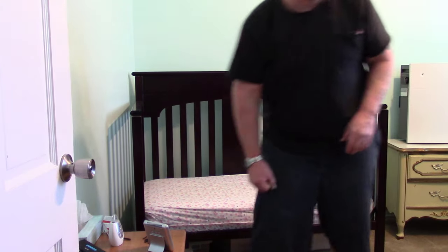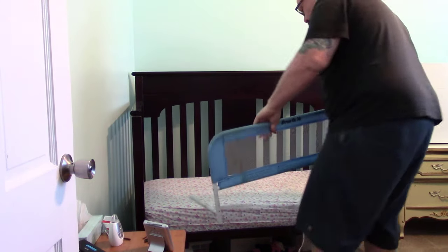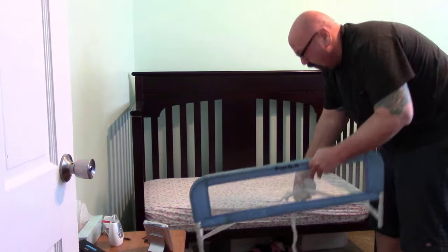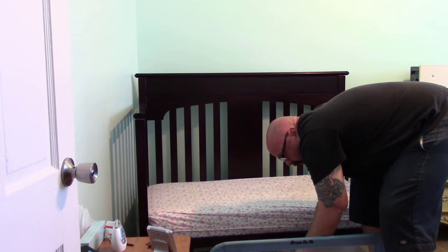Next thing we'll do is we'll get the little guard here. As you can see, this goes right in front, this goes underneath, and this goes all the way to the back. So I need to loosen this. The mattress holds it on, and her weight does.